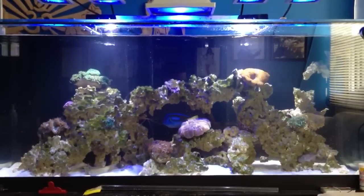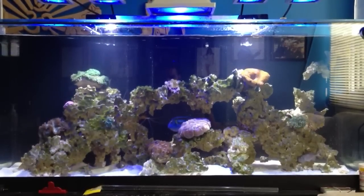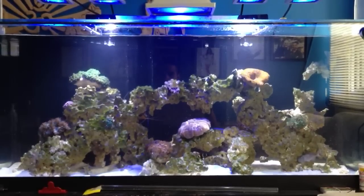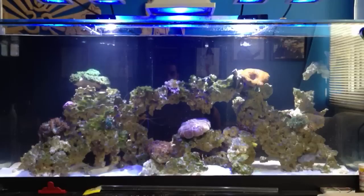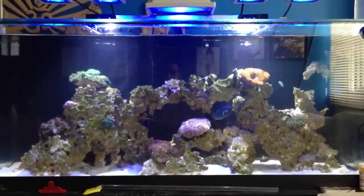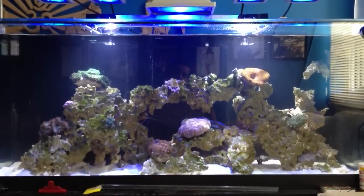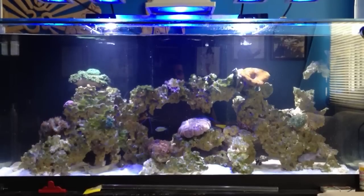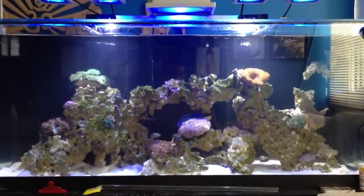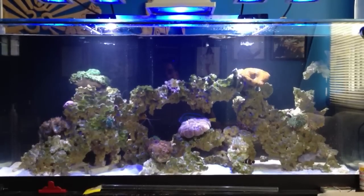This type of flow is beneficial if you have multiple powerheads — more than two or three — because you want to have a constant random flow. For guys who don't want a wave maker and have a single powerhead facing one direction, please go ahead and buy more powerheads, because you don't want detritus building up in your tank. That's water flow: a one-way directional flow, just like the ocean's current.